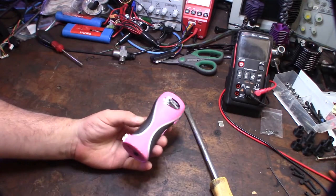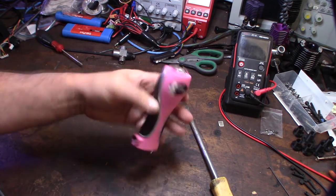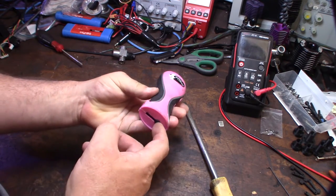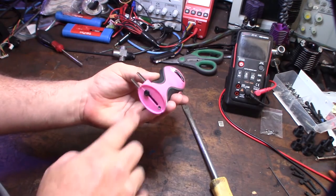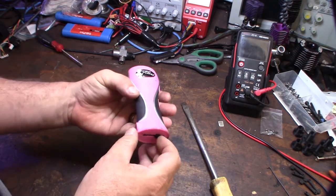Hey guys, so another day another repair. This is actually a Damsel in Distress stun gun and it no longer works. My wife came home with it one day — some lady was walking her to work and selling these things, and she bought one. I don't know if it ever worked, or maybe it worked at one point, but it's been broken for about a year and a half.